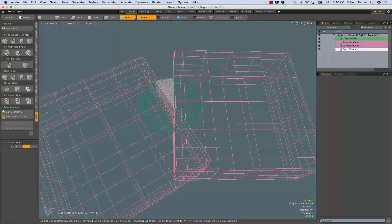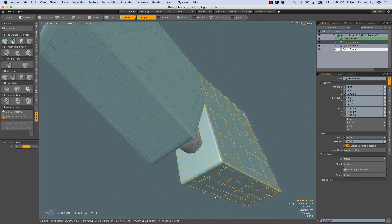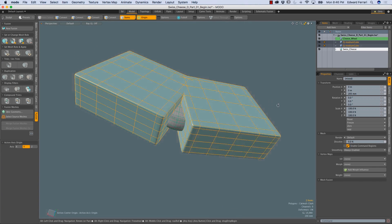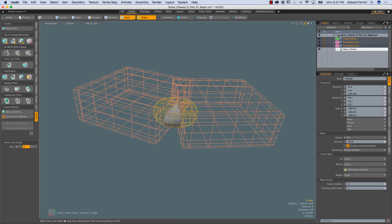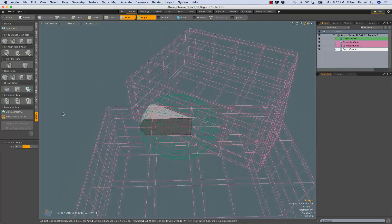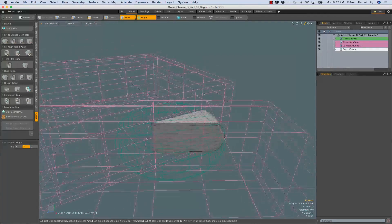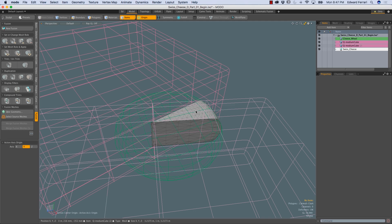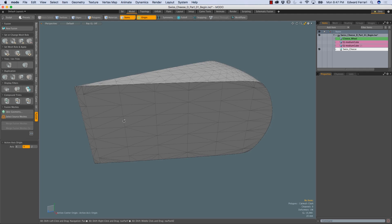If we want to do this a different way, I'll Ctrl Z to undo those operations. I can also select both cubes, then Shift-select the cheese wheel, come over to the fusion vertical tab, and choose the first icon underneath Set Mesh Roll and Apply — clicking that does the same thing. If I want to see the wedge without the wireframes in the way, I can hold Ctrl F to bring up the fusion pie menu and choose the rightmost option, Toggle Source Visibility, so now I'm just looking at the wedge by itself.